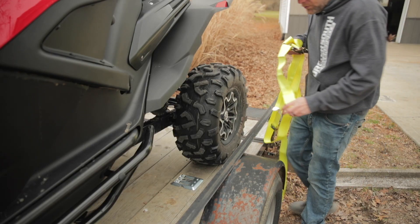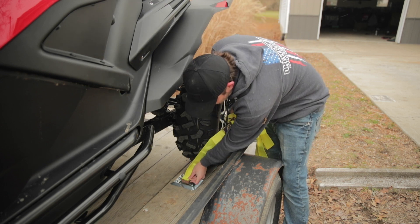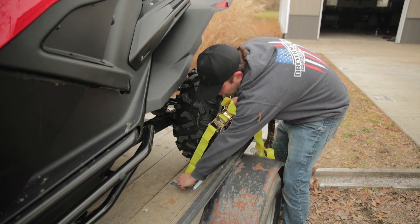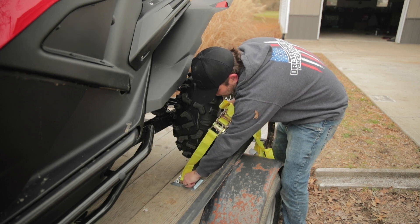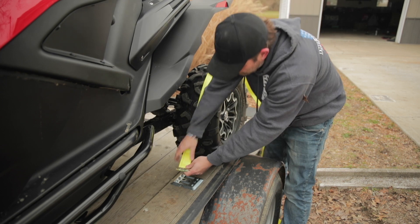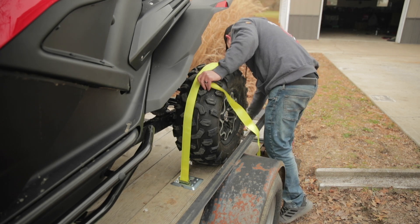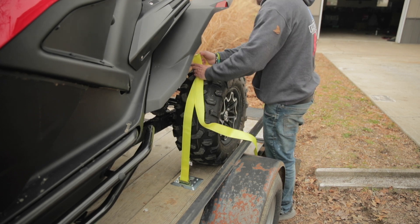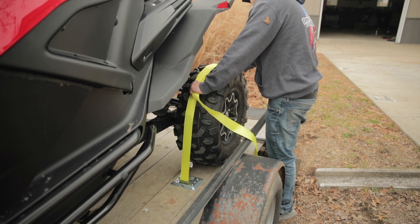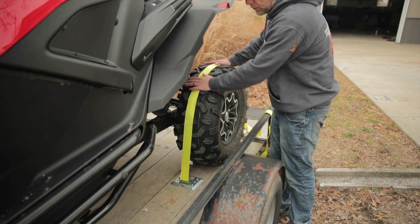It keeps trying to snow out here, so let me demonstrate real quick. The way the strap slides in — pull this little tab back, slide it all the way in, push it down and it holds right there. To release it you just do the opposite. You connect one side in front of the tire, come over the middle of the tire, connect the back part behind the tire, tighten it up, and crank it down.